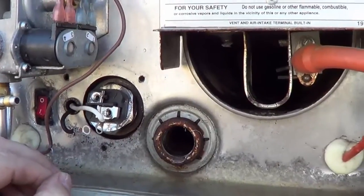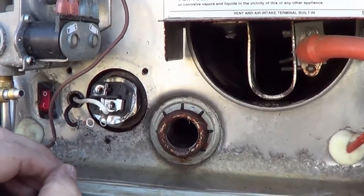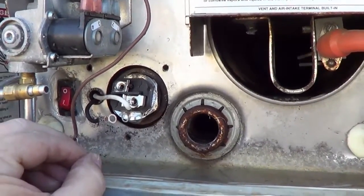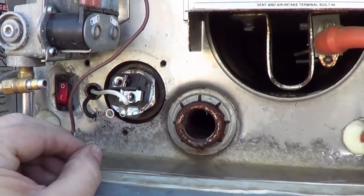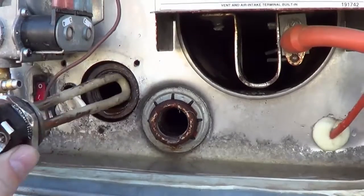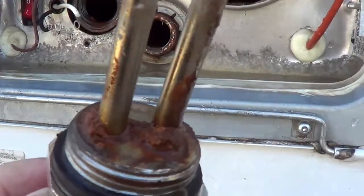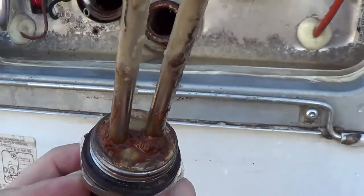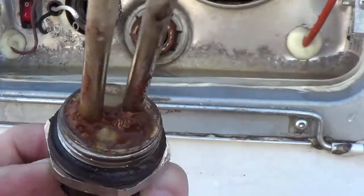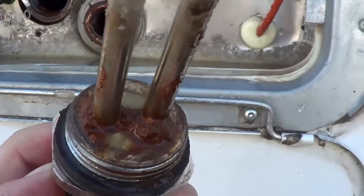Like I said before, if you want to see the full instructions on how to take this apart, that's all done in my other video about flushing out your hot water tank. So there's the element — I'm going to pull that out and you can see all that rust that's accumulated down there. That's likely what's making all that singing noise.